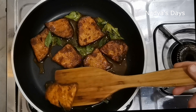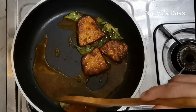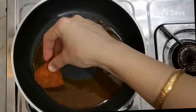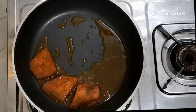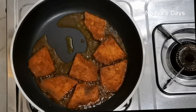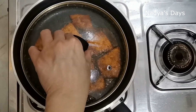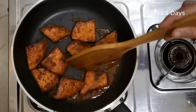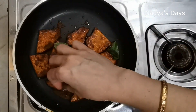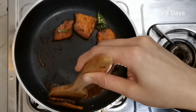Now I'm going to put it in perfectly. Let's fry it in the middle of the pan. Let's add the marinade and fry for about 3 minutes.